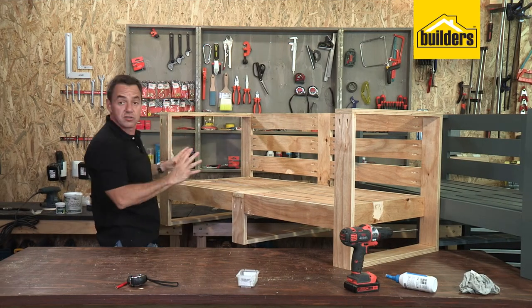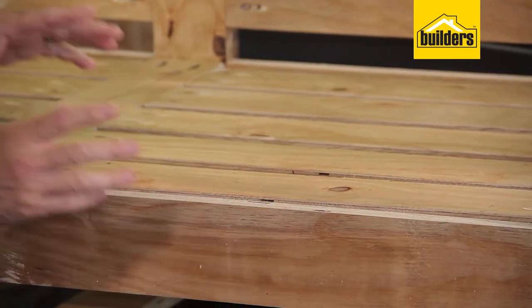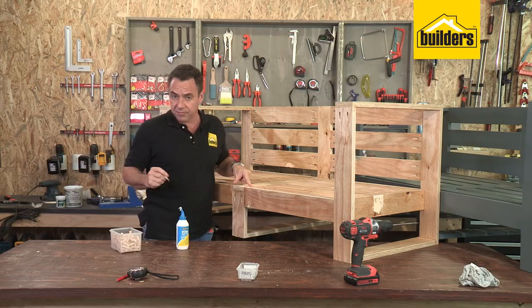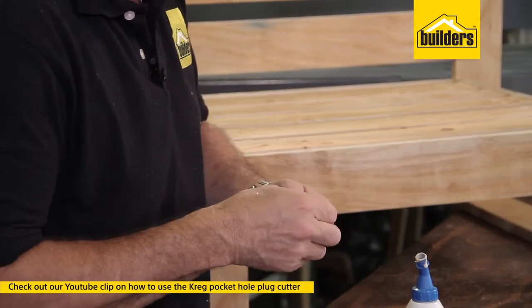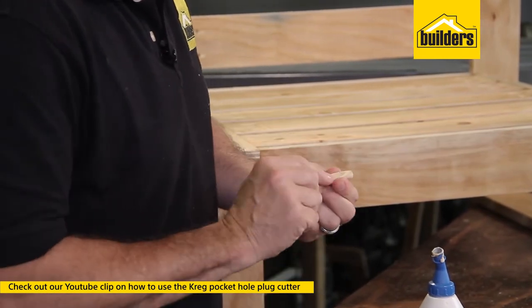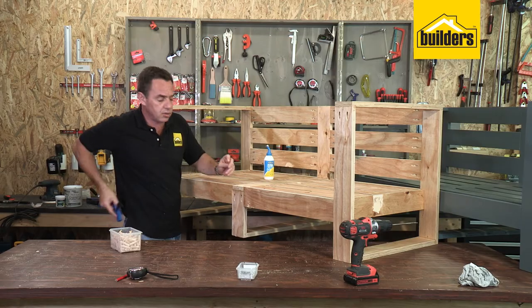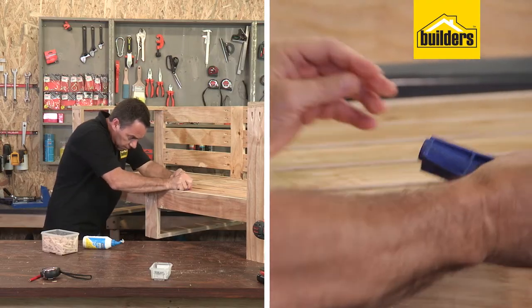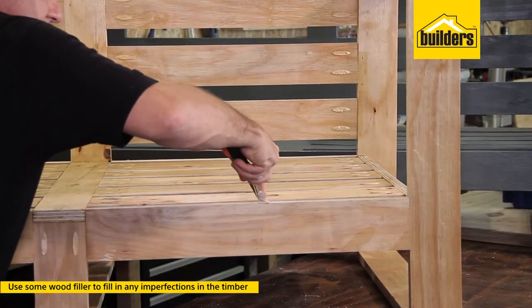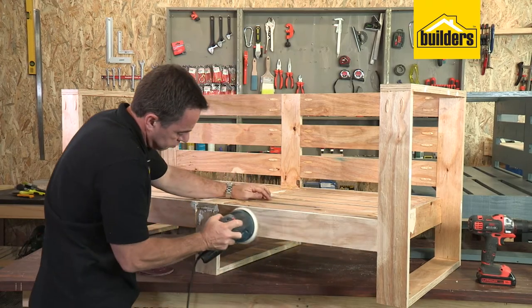That is the seat structure complete. It's now time to make it look a bit nicer — fill in all these pocket holes, use some wood filler for any imperfections in the timber, and once that's all dried, sand it all down. When it comes to filling those holes, I like to make use of my own plugs that I've cut myself with my own plug cutter. Apply some wood glue into the hole and push the plug all the way in. If it's a bit tricky, you can use the Kreg Mini — it has a little recess at the back which helps push the plug into position. I've filled those pockets with plugs and I'm also using some wood filler to finish off any imperfections. Once the wood glue and filler is dry, it's time to sand everything down to get it ready for painting.